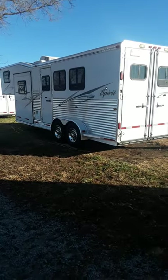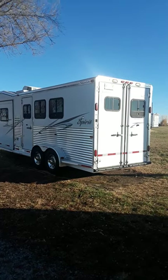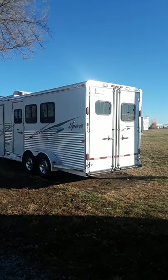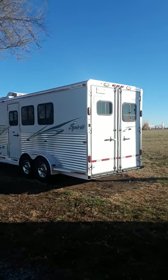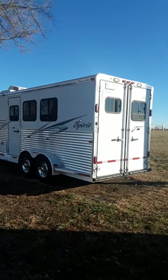Good morning. This is a 2005 Silverlight Spirit all-aluminum three-horse slant horse trailer with living quarters. I will be walking through with a video live so that you can see all the things about it to help answer people's questions.